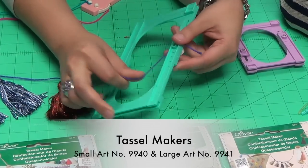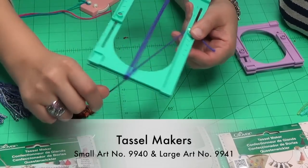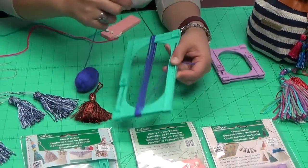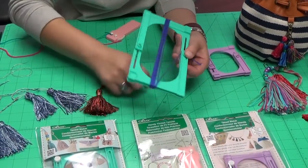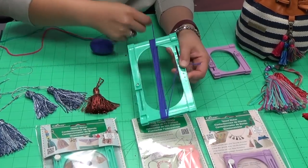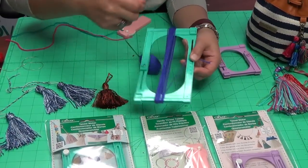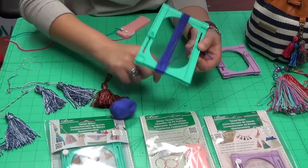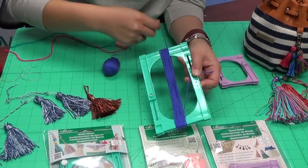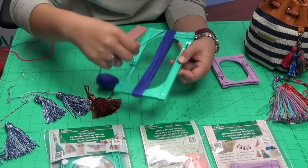The great thing about having the different sizes is that you have the option to use a variety of fibers — you can work with yarns or embroidery threads, it's really up to you. It's also up to you how many times you want to wrap your thread around the frame. If you wanted a really full-looking tassel you would wrap it more times; if you wanted something a little thinner you wouldn't wrap as much. Typically we do 20 to 30 wraps around the frame.